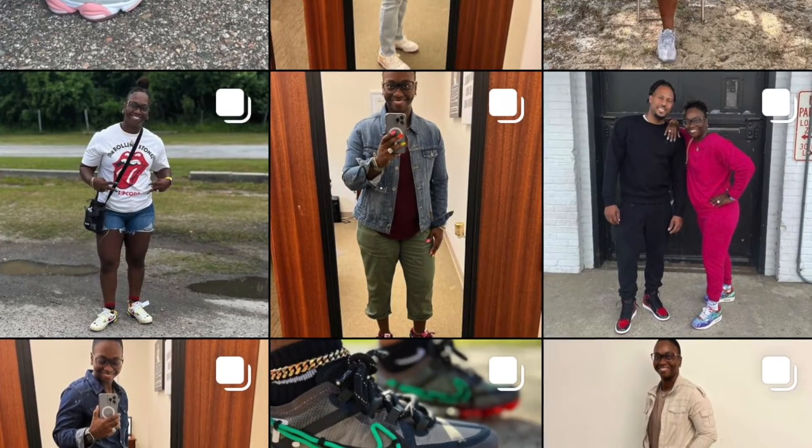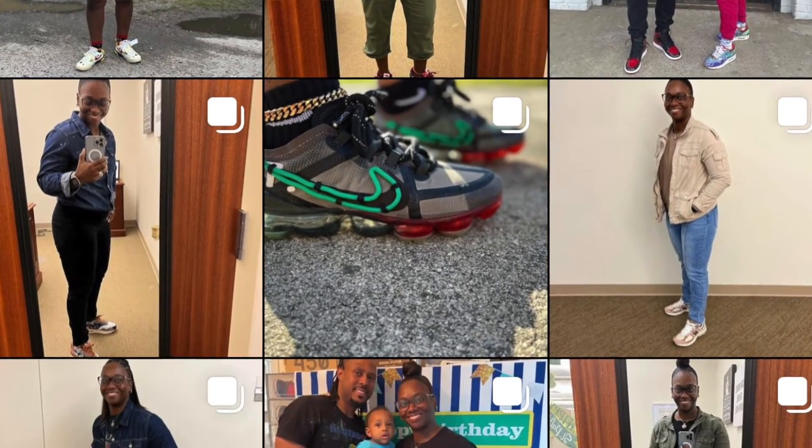Y'all let me know down in the comments what y'all think about them. Did you like this style or did you pass on them? Or do you just not even like NB, period? Y'all let me know down in the comments below. So that's all I got for y'all today. If you're new to watching my channel, hit that subscribe button. Hit that notification bell so you can know when I post all my videos. Follow me on Instagram at sneakermom1721. And that's all I got for y'all today. So until the next time, it's your girl Sneaker Mom. Peace.